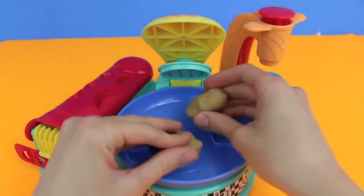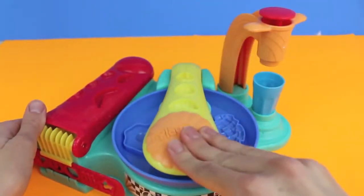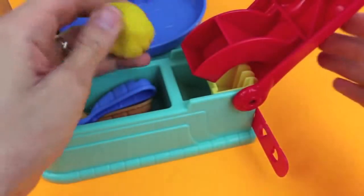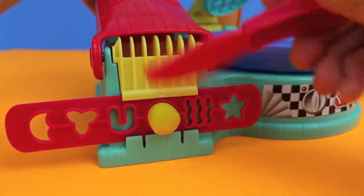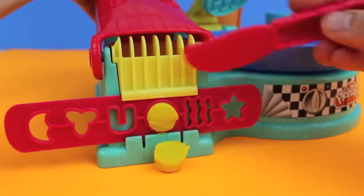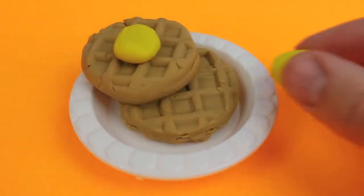Breakfast is the most important meal of the day so let's start making some waffles for breakfast. Just press down the Flip and Serve Breakfast Maker and now we have two waffles. We'll top our waffle with some butter. I'm going to load up the extruder with some yellow Play-Doh, then press down the lever and we'll have our knife ready so that we can cut off some nice small circular pieces of butter.